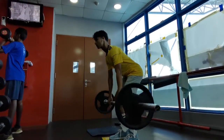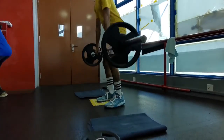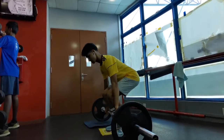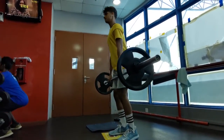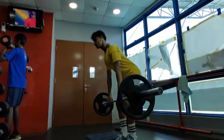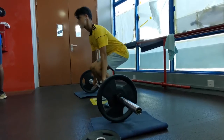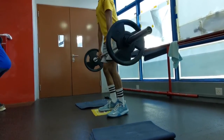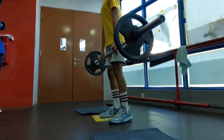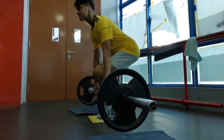Now, can you spot the error in this move? Deadlift is not a squat. His starting position is a squat position — his hips are too low. Hips should be higher. Also, look at the heels — the heels should not be lifting up. Make sure to push through the midfoot.